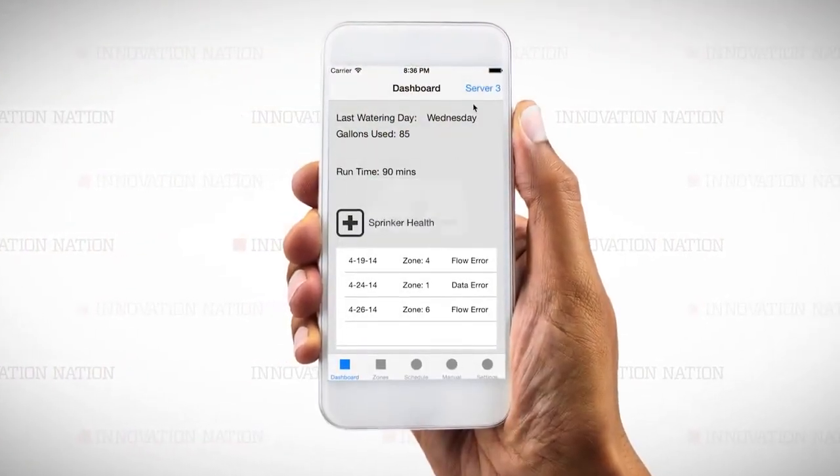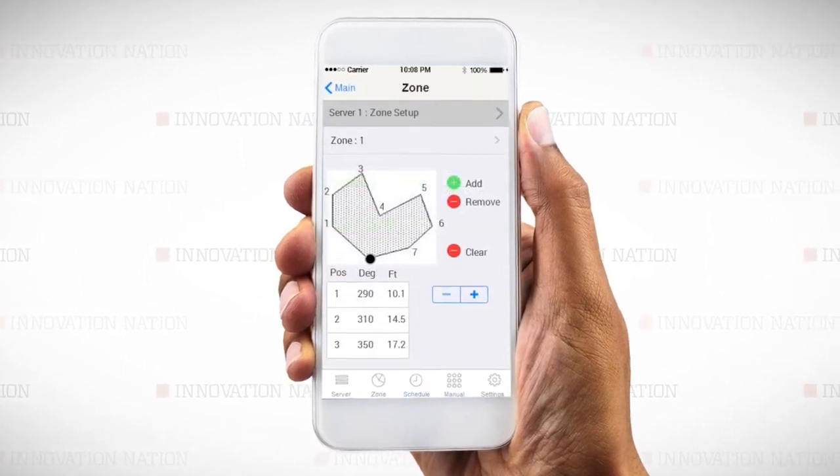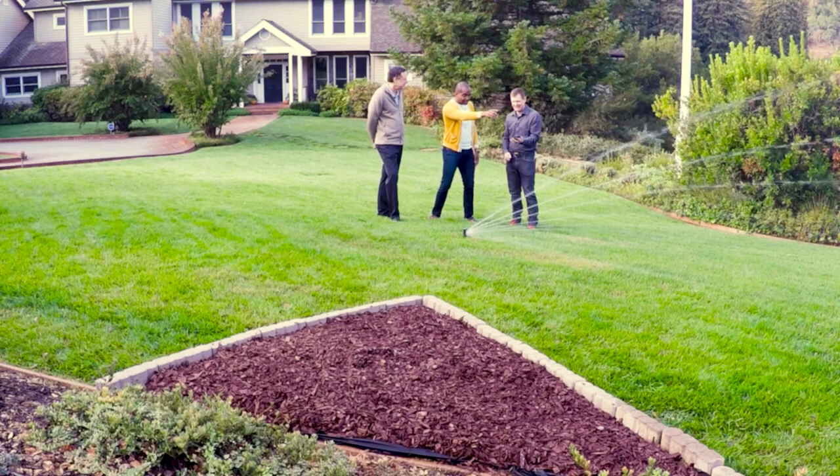Irigreen's app lets you map out a watering pattern in any shape you need, right from your phone. Shane and Gary showed me how it works. That is impressive — the fact that it can go that wide. But what happens when you get to something like this pizza slice?